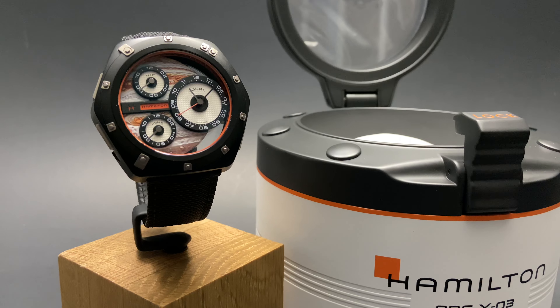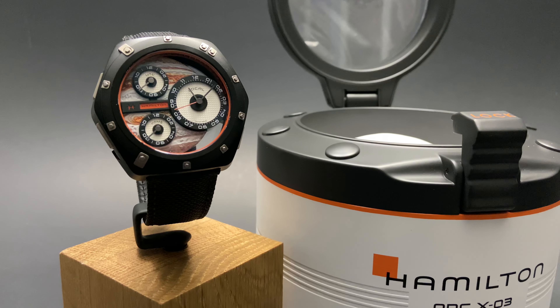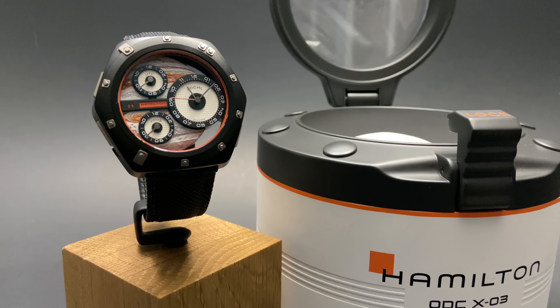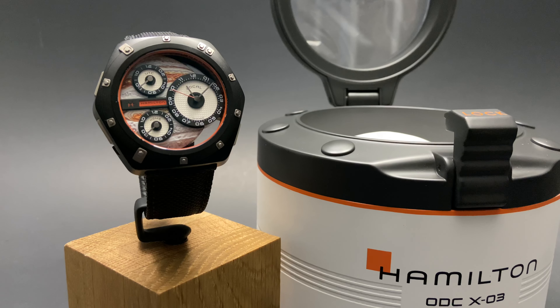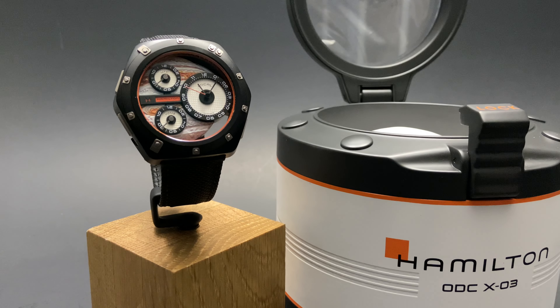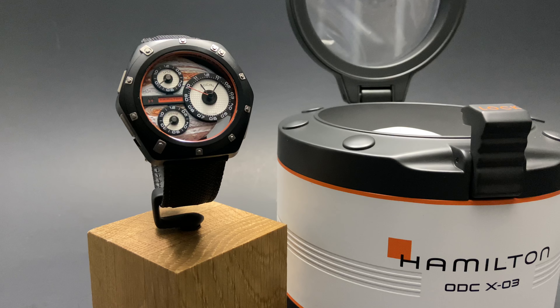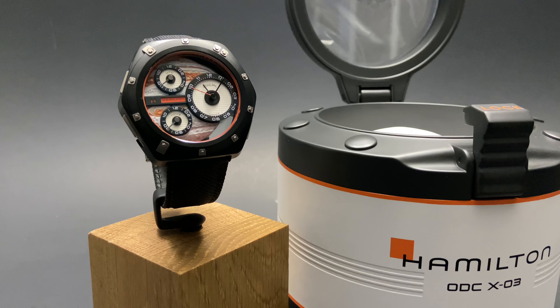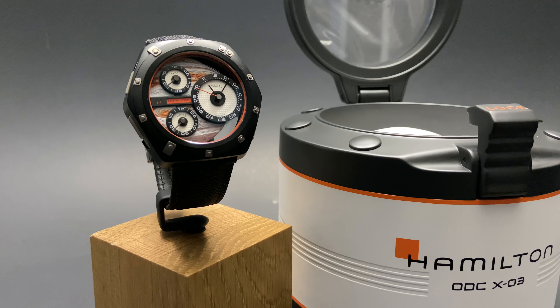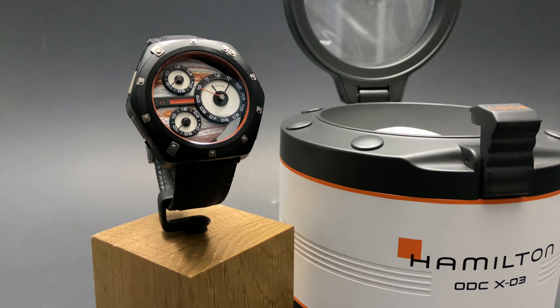Overall, this is just an absolutely unique timepiece, and I almost guarantee it will be different from anything else in your watch box — which for us is a very exciting proposition, and hopefully for our customers and viewers as well. This watch is a bit on the higher price side for Hamilton, but the time and development that went into this fantastic wristwatch really justify the price.